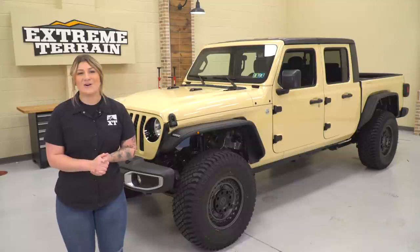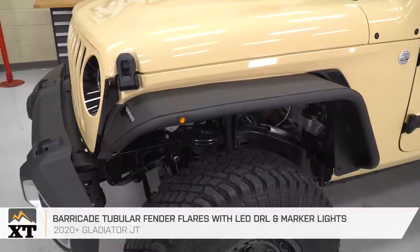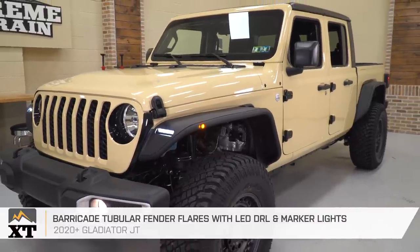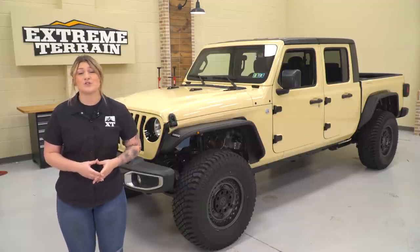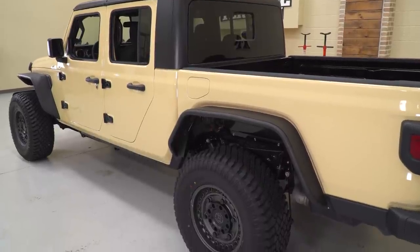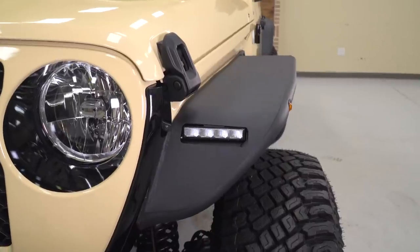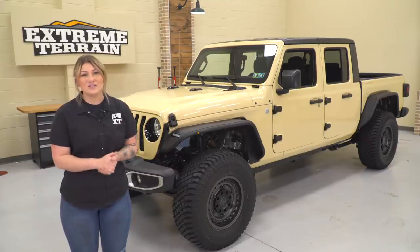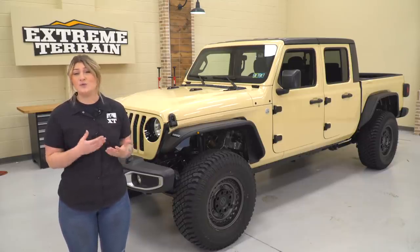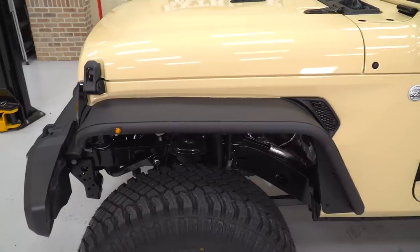To supplement the functionality we added already, the next mod is a set of Barricade tubular fender flares. Upgraded fenders may seem pretty straightforward, but when it comes to protection, function, and the overall aesthetic, these are going to make a world of difference. They'll go hand-in-hand with the lift kit by allowing a lot more room underneath the fender for larger wheels and tires. They also have a flat design and are a little more narrow than the factory fender flares, which will enhance the look of the wheels and tires for a big visual difference. These fenders will be incredibly strong — able to take abuse from branches, rocks, and trail obstacles with their steel construction and a nice black powder coat finish to protect that steel underneath and match with other heavy-duty accessories.